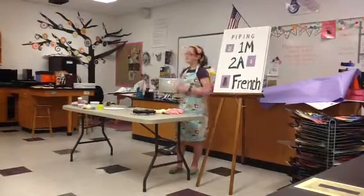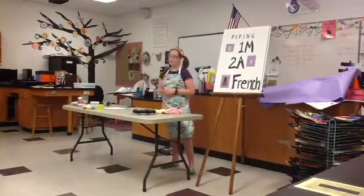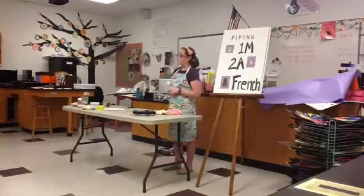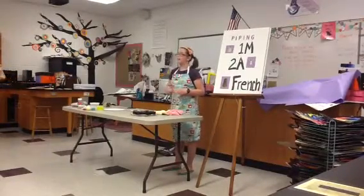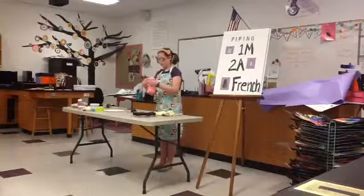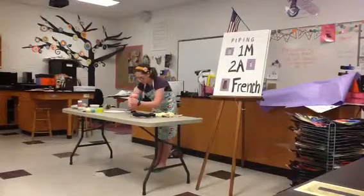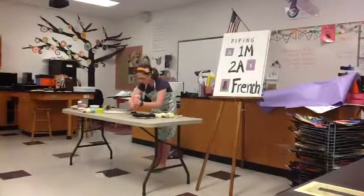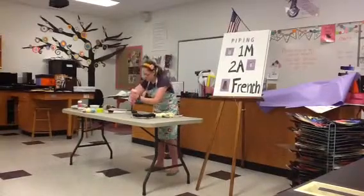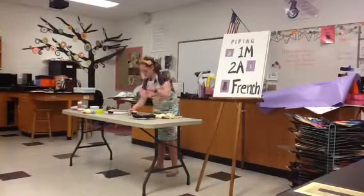Here are three simple and easy-to-use cake decorating piping tips. First, the 1M. The 1M is very versatile and has many, many uses. For the 1M today, we're going to be making a rose from Amanda Oakleaf Bakery. For the rose, you're going to start at the inside, pipe toward the outside, and once you get to the outer edge, gently release. Like that.